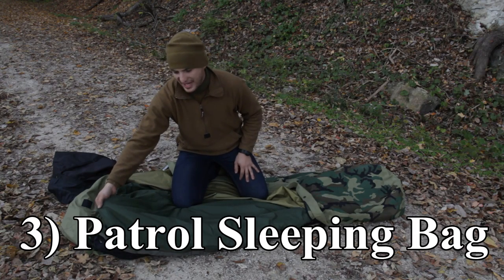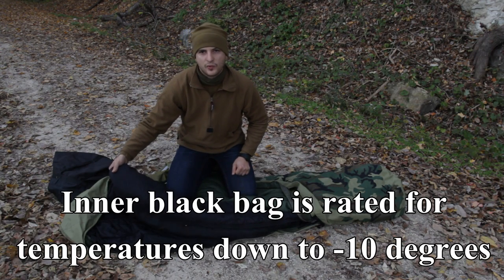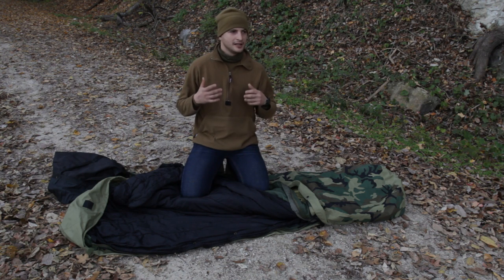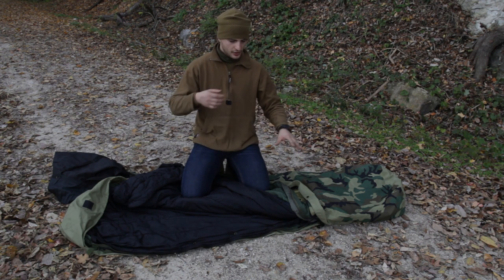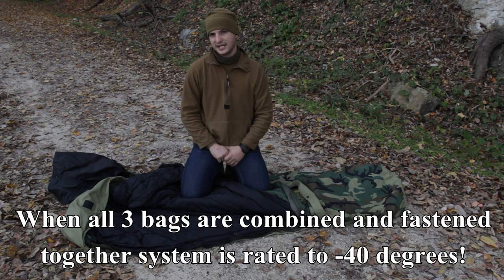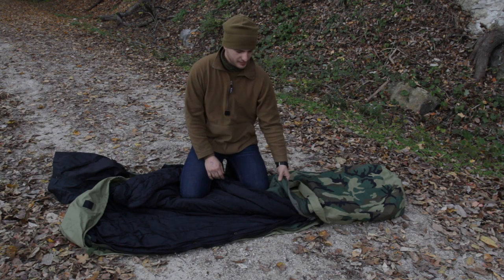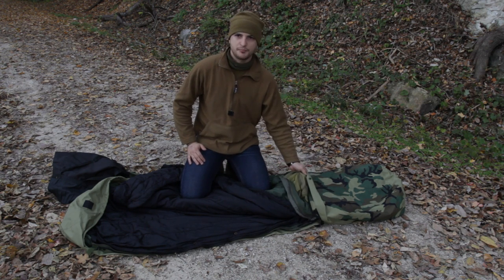The second layer is a green bag, which is the patrol bag or summer bag, and the black bag is the intermediate cold weather bag. What's really nice about this system is that it's modular — you can upgrade or downgrade it to whatever requirements you need. All combined, this bag goes to negative 10 Fahrenheit. For summertime, you can take the black bag out and just use the green bag and bivy cover, or in really tropical conditions, just the bivy cover.